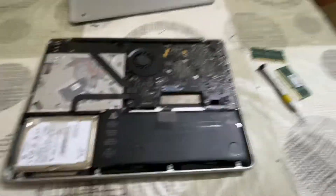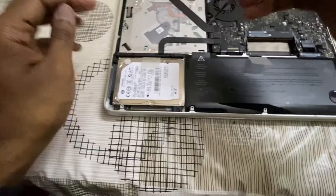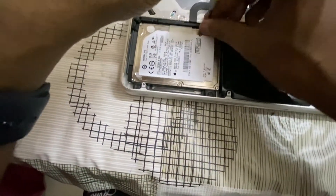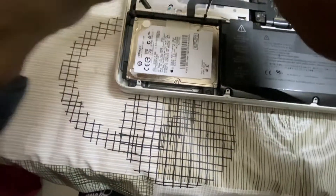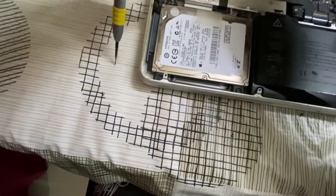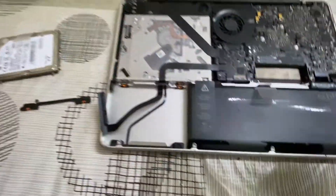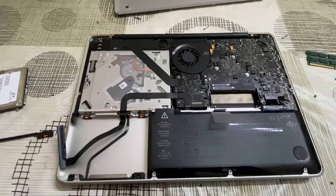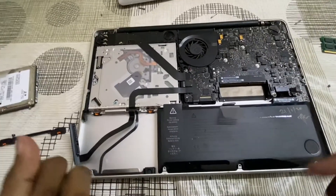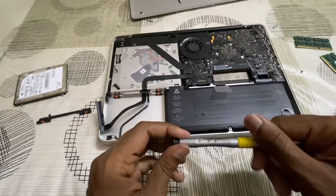These are upgraded RAM — 12 gigs total, one is 8 and one is 4. Let me disconnect the hard disk. Okay, hard disk is disconnected. This is what I did last time — I just left it for some time, then assembled it back and it worked. So let's see, I hope it works this time.